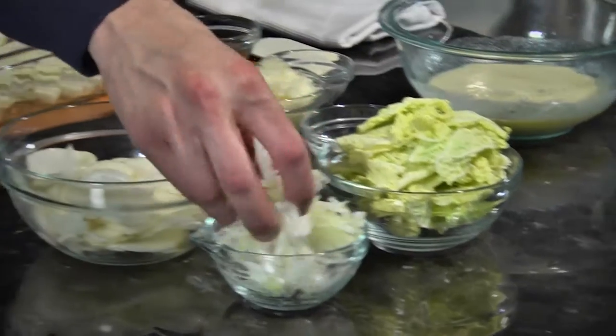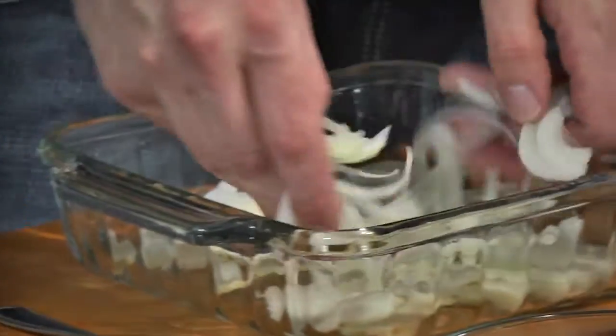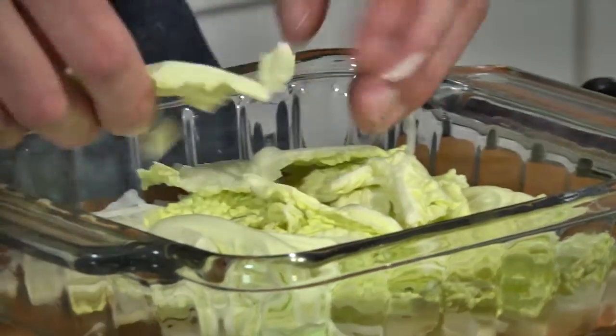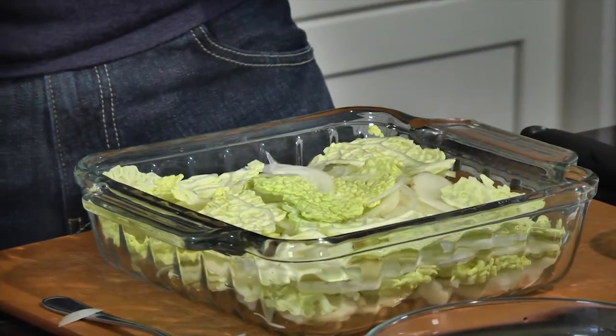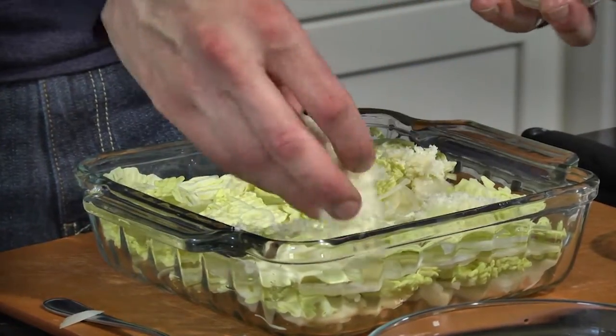So we do our layer of potato, followed by a generous layer of the onion. And then we reach for the savoy cabbage — we're going to do layers of it as well. What we have here is two layers of potato, two layers of onion, and two layers of the savoy cabbage. We're going to press it down with our hands and then finish it with some Swiss cheese on top.